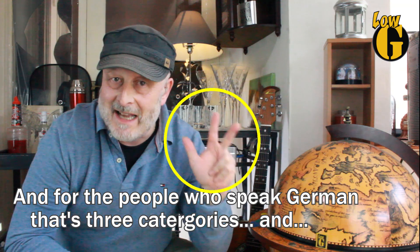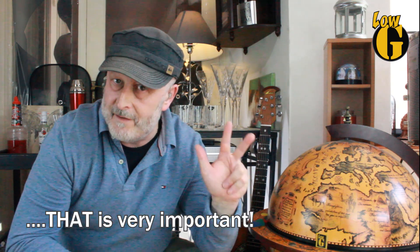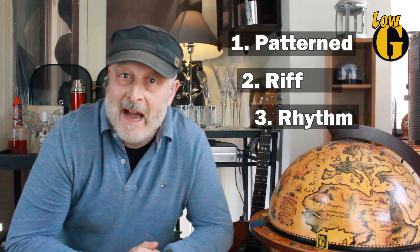Now the topic is finger-picking, and I have determined that there are three categories of finger-picking. The three categories are patterned finger-picking, riff finger-picking, and rhythm finger-picking. Now let's look at those in that order.